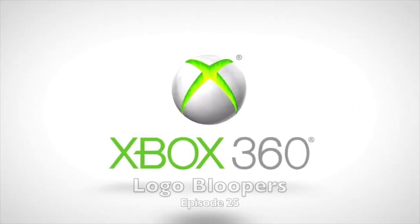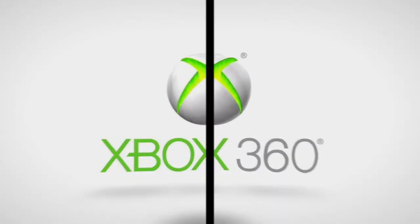The Searle Family 123 presents: Xbox 360 2010 Logo Bloopers. This is an up to HD 1080p 60fps video.